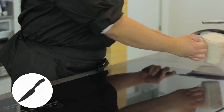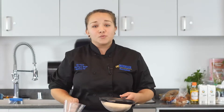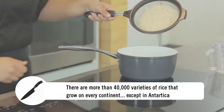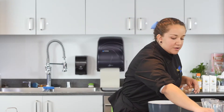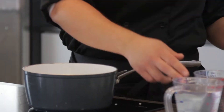First off, we want to get our rice and we're gonna rinse it off with cold water. Now that we got our rice nice and rinsed off, we're gonna put it straight into the pan. We're gonna season it with a little salt and pepper and then put in our liquid — I use two cups of rice, so we're using three cups liquid.